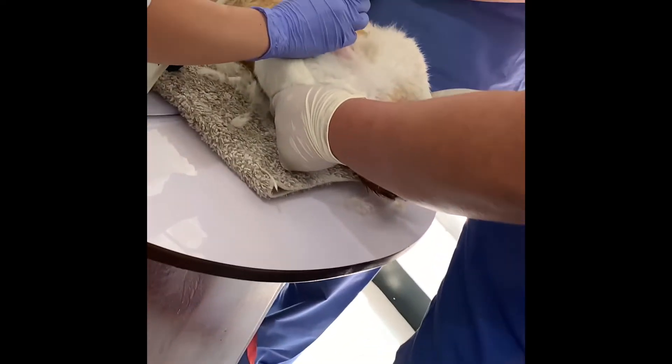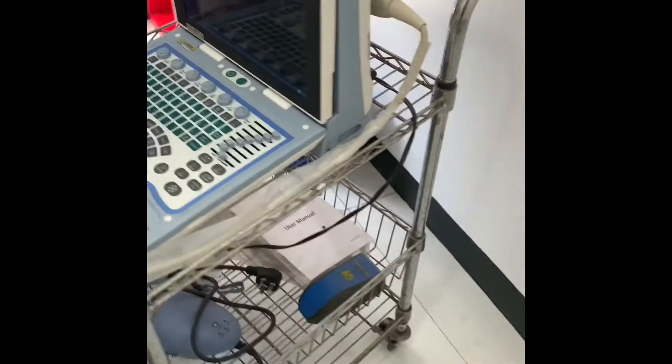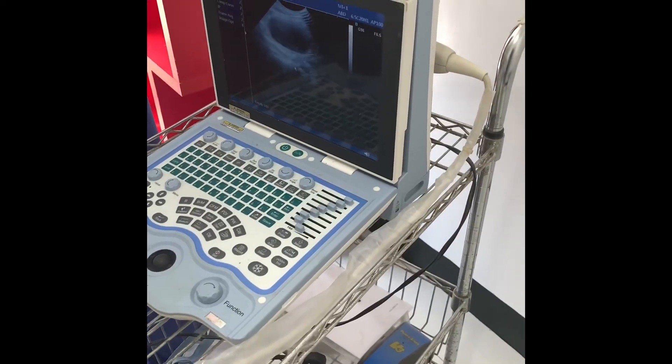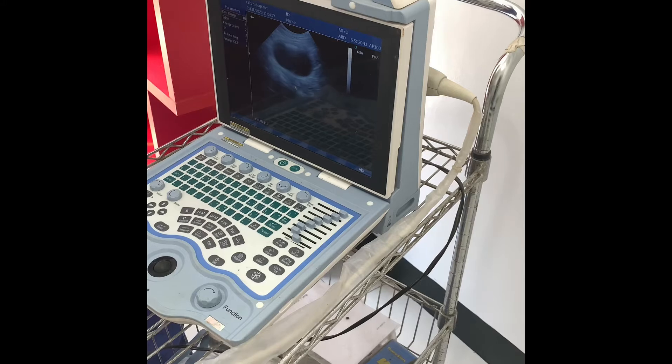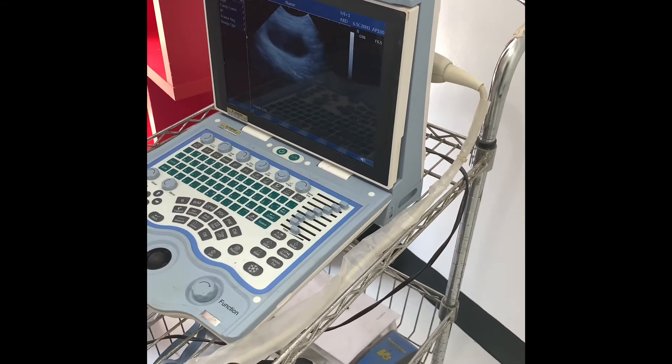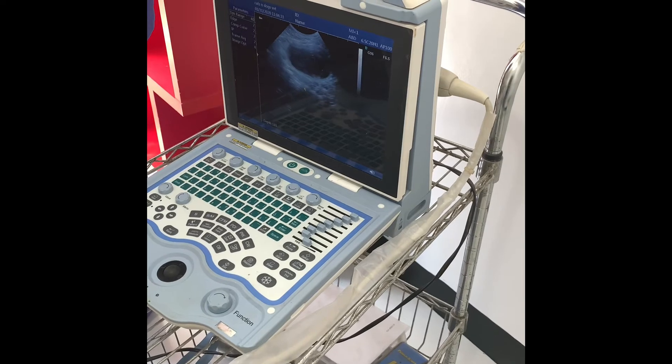The doctor gently presses a small probe against the cat's body that emits sound waves. The sound waves are directed to various parts of the cat's abdominal area by manually shifting the probe's position.